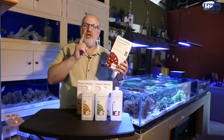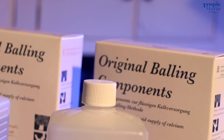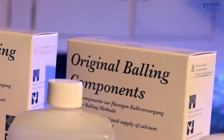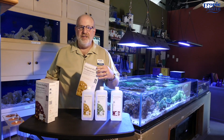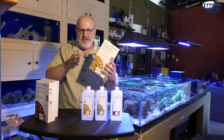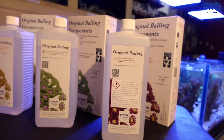In order to make these solutions, you would take 12 scoops of the Part A powder and mix it into one gallon of RODI water. You would also take 16 scoops of the Part B powder and mix it into a different one gallon of RODI water. Then you would take four scoops of the Part C powder and mix it into yet another one-gallon solution of RODI water.